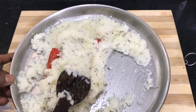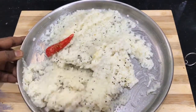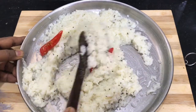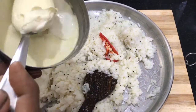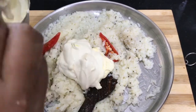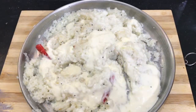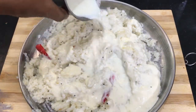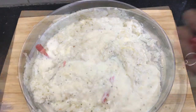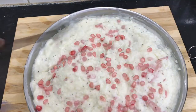Please mix it thoroughly. Add a little bit of salt.